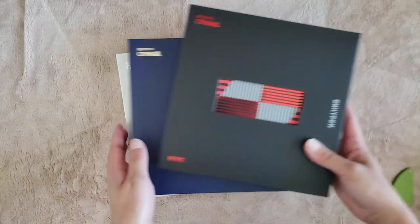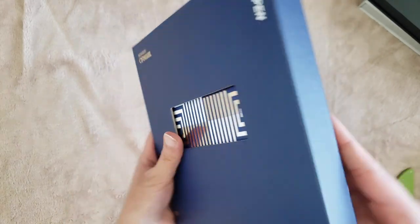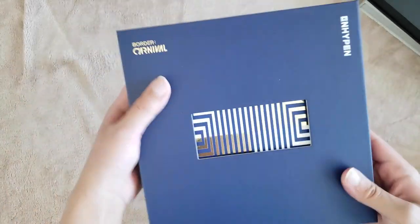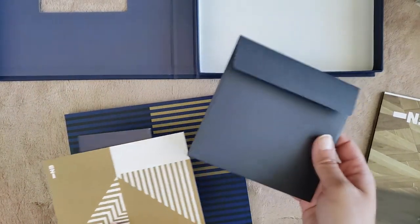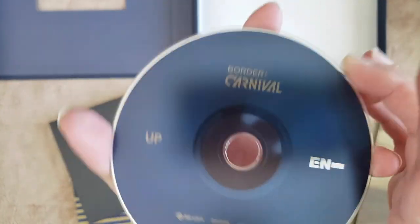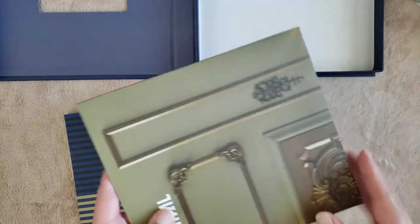Let's start with the up version. So here is the front. It's metallic-y, it's super pretty. The sides are just plain, except this side — the spine has some writing on it, and then the bottom is just plain. So here's the photobook and the box. It looks like all the photocards are right here. Here's the CD. It looks a bit see-through, it's really cool — just plain blue. And then we have a poster.